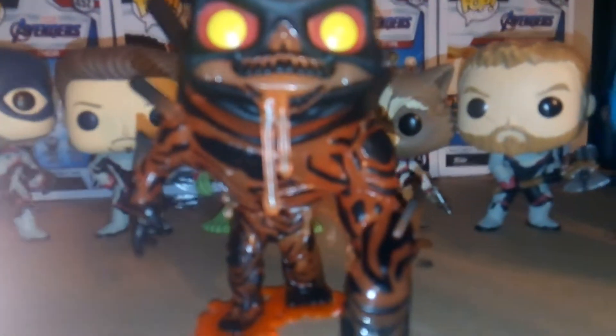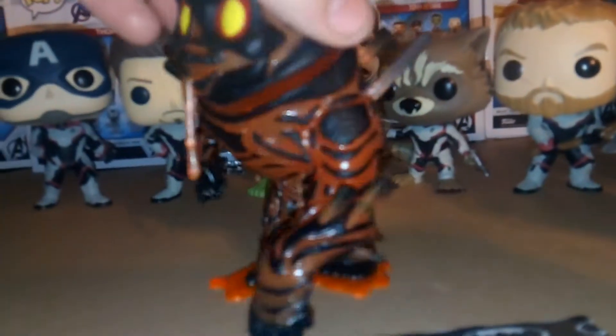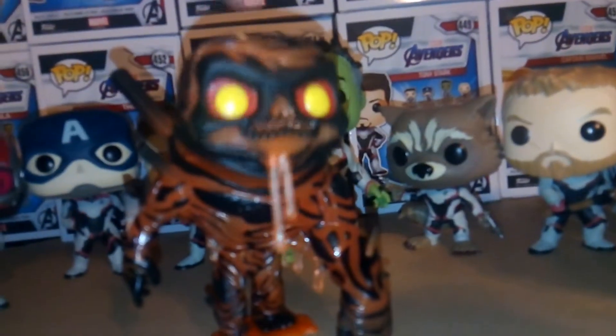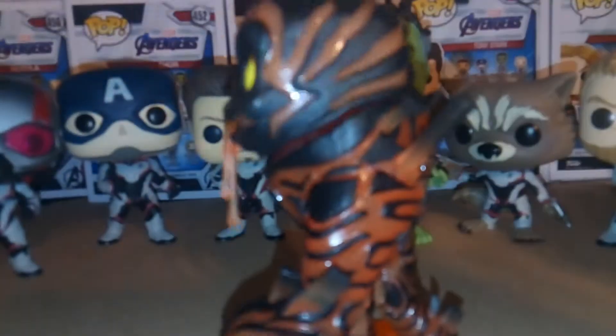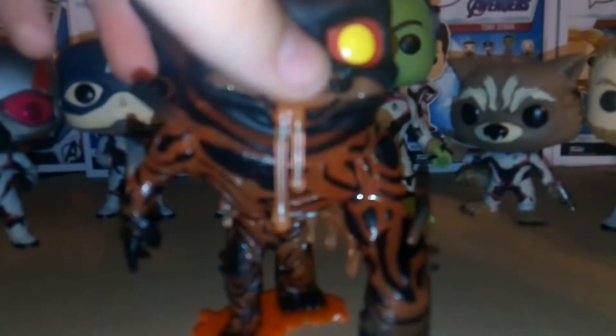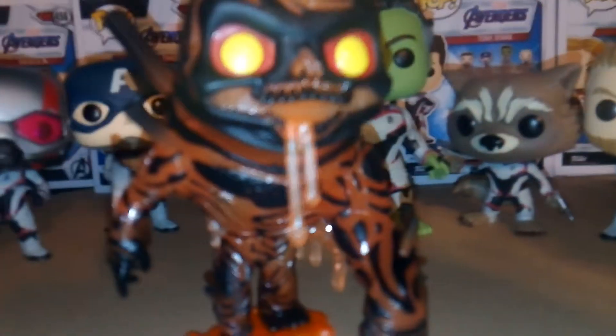Here we have Molten Man and he looks really cool. I actually like how they did his head — it looks like a solid piece, but it is a bobble, so that's really nice. He has this kind of black and red paint scheme and it just looks awesome. The black cuts through with the red, or kind of more of an orange actually. His face and mouth is really creepy — you can kind of see his teeth and this orange molten lava just coming down.